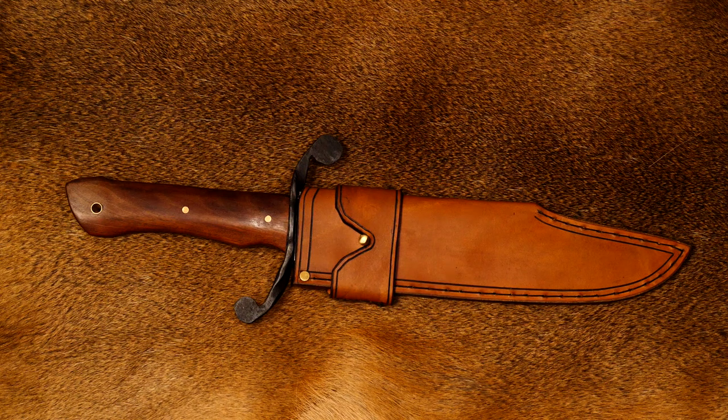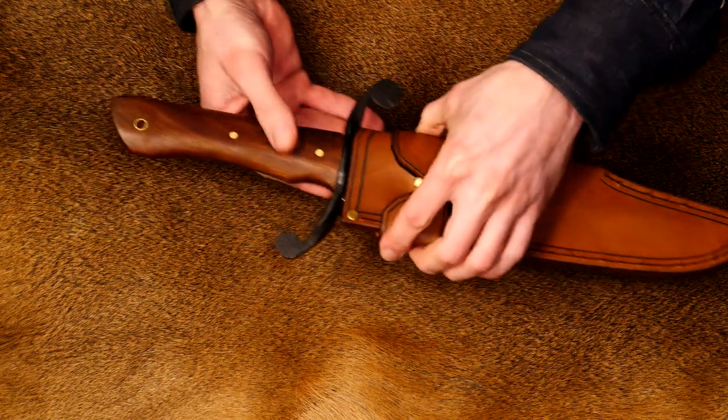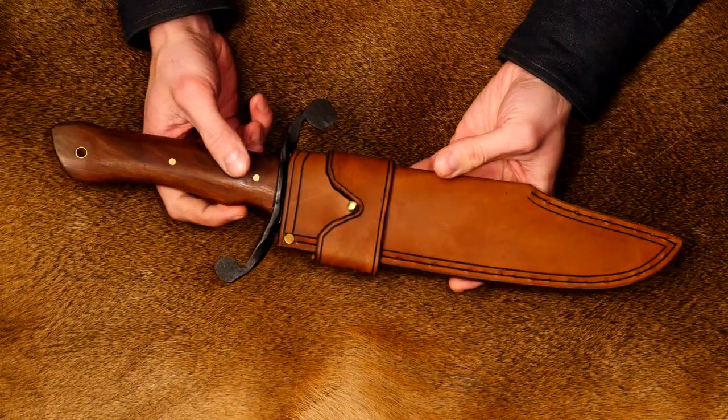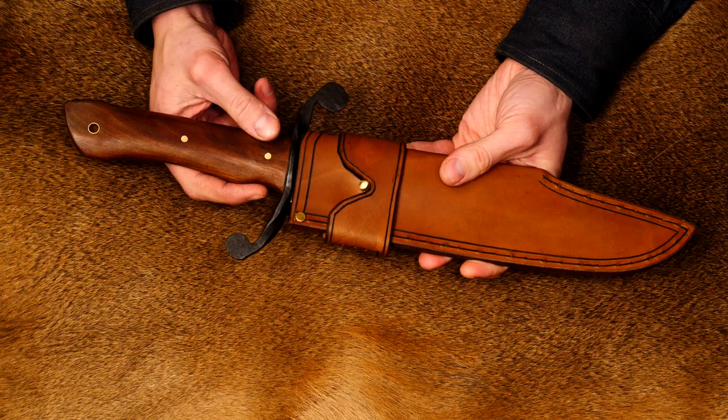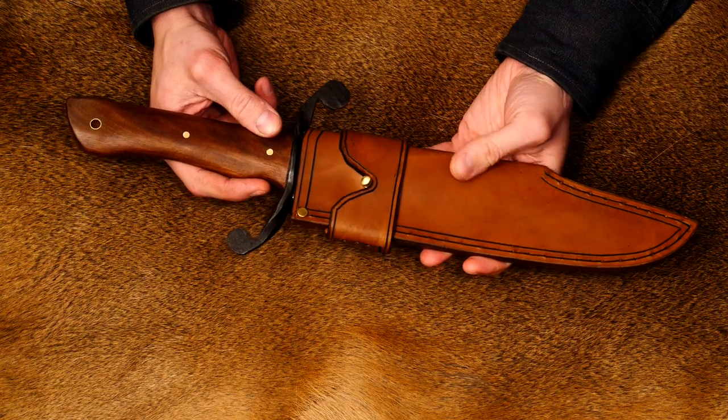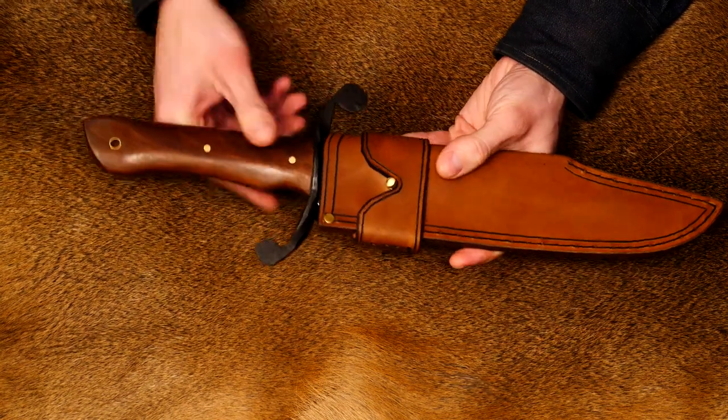For those unfamiliar with the Torione model that I make, it's basically just what I call any of my large Bowie S-guards — just what I call it for fun. This one is definitely unique in a couple of ways, mainly the guard.